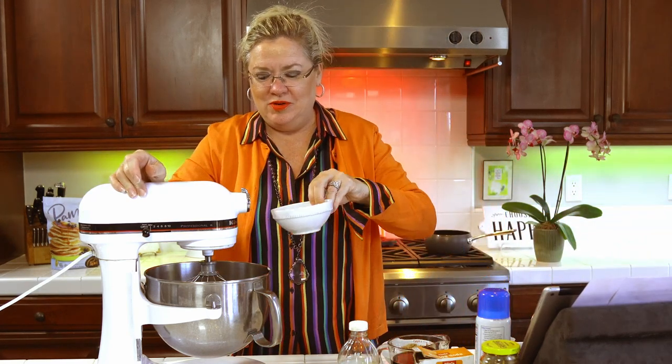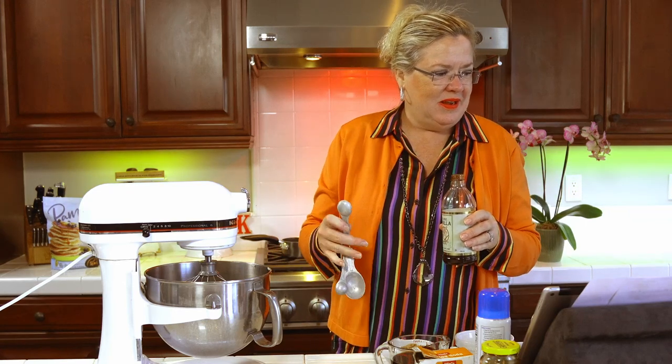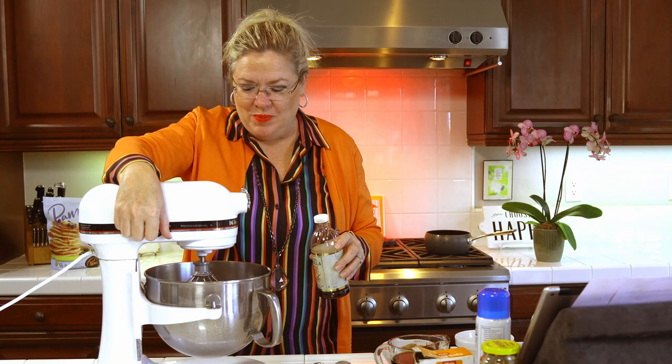We are going to add in the egg white — one egg white, room temperature — and I'm going to add in the vanilla. It's one week to Thanksgiving today, one week countdown! We're going to put one teaspoon — I always put a heaping teaspoon because you can never have enough vanilla, can you? So here we go. Let's whip that.